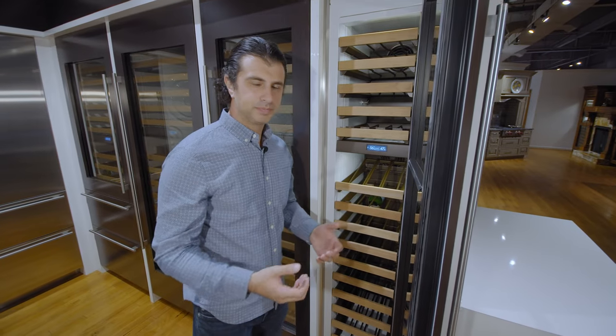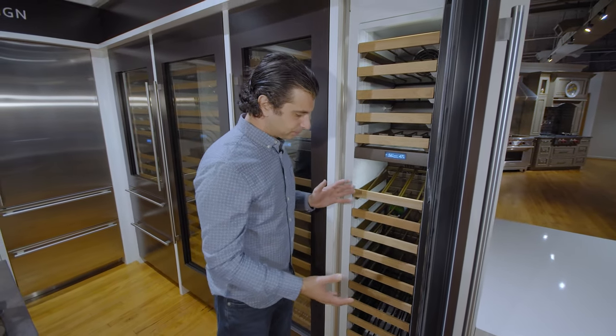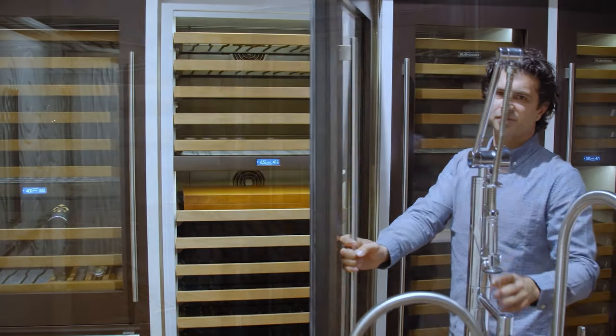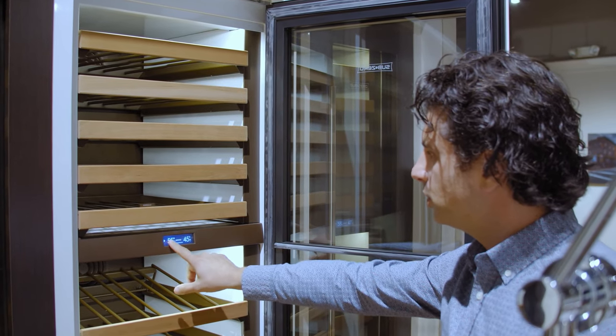Sub-Zero calls this wine storage instead of a wine cooler. What they've done is isolate the four things that kill your wine: UV, temperature, humidity, and vibration. This is for the true wine enthusiast that wants to store their wine, not just have it chilled.